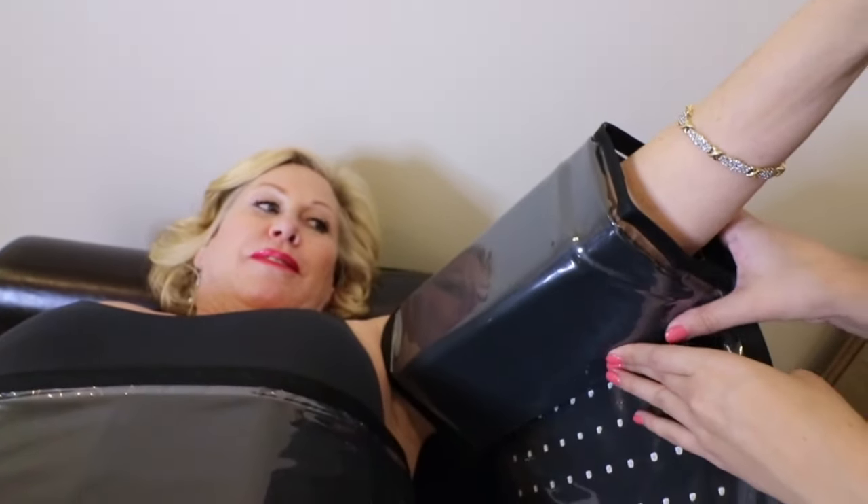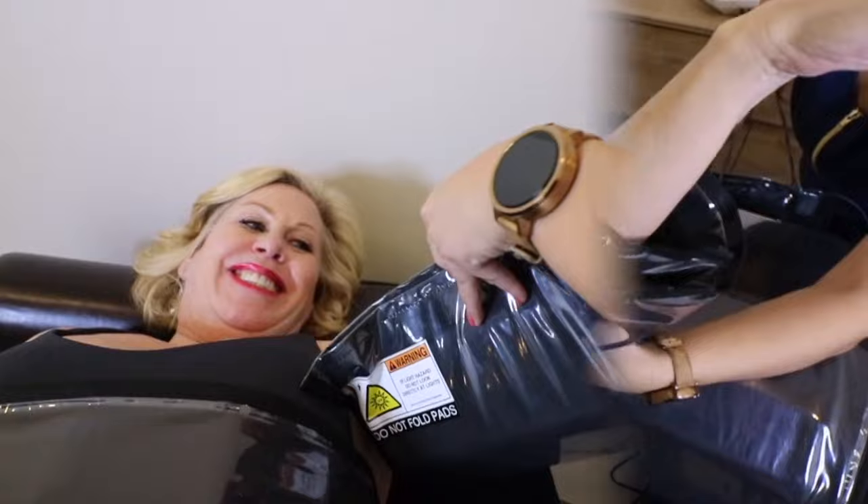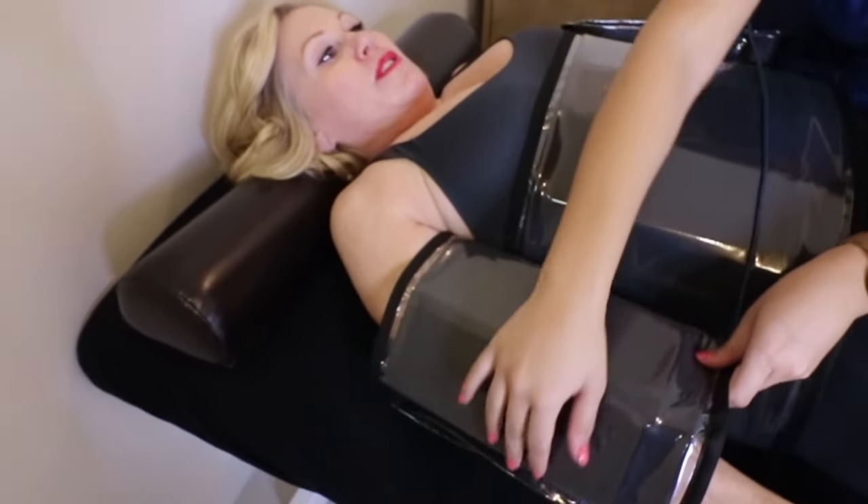Finally, wrap one of the small pads around one of the upper arms, then use the other small pad to wrap around the other upper arm.